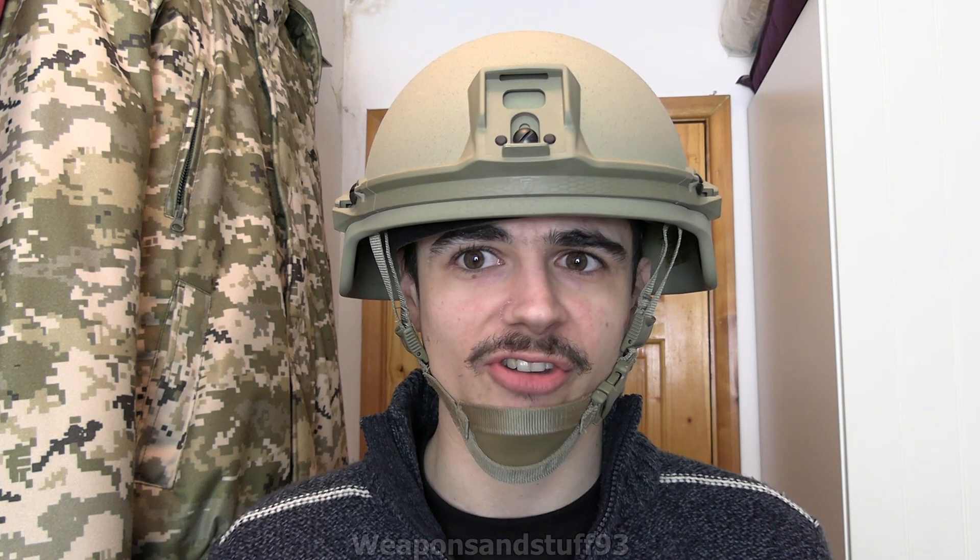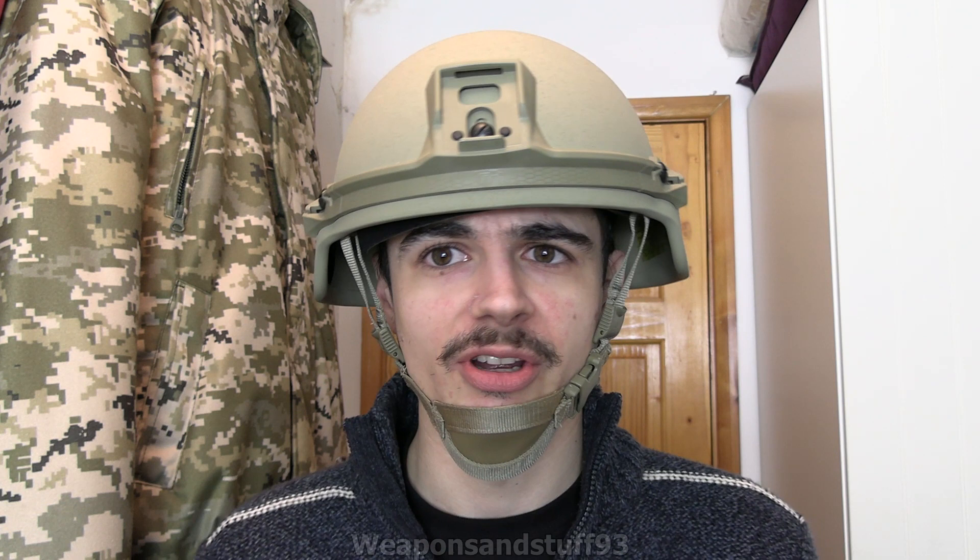What makes this different from pretty much any other helmet I have is it's not made from Kevlar or steel. It's the material now replacing Kevlar, which has a very long complicated name, but most companies call it thermoplastic. The idea with thermoplastic is that it's much stronger than Kevlar and offers a better level of protection while being lighter. You're going to see more and more body armour using thermoplastic soon.